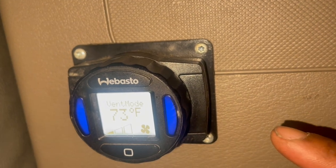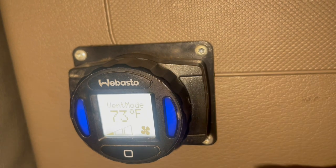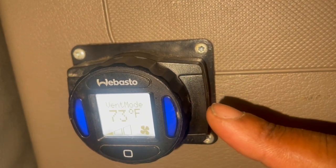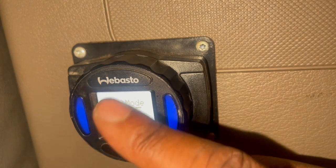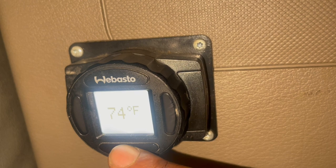Let me tell y'all — this thing will keep you cool. If you crack both of the vents in the back of your truck and cut this on, you will be pretty cool at night. Let's cut that off and take it back — put it back on heat.